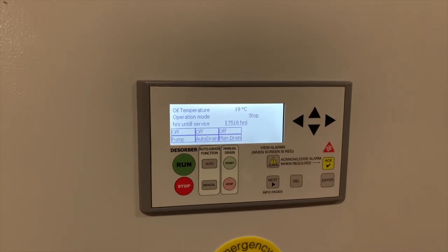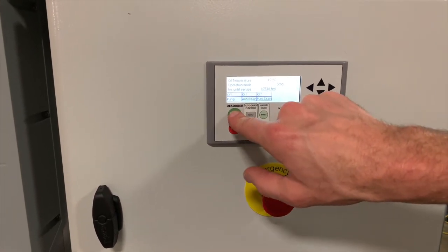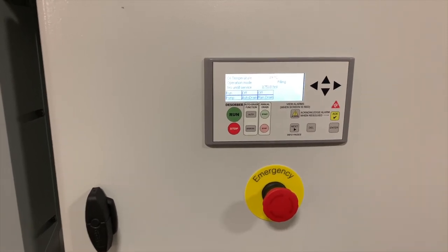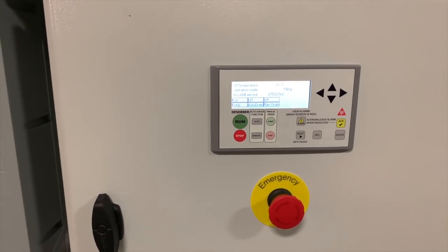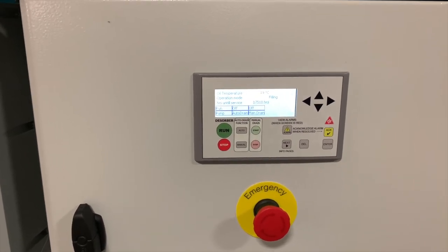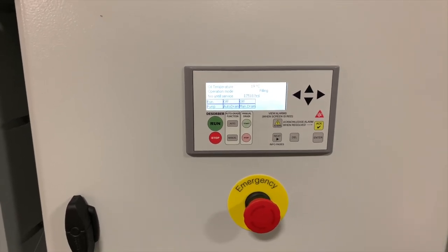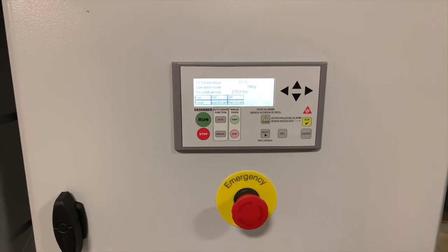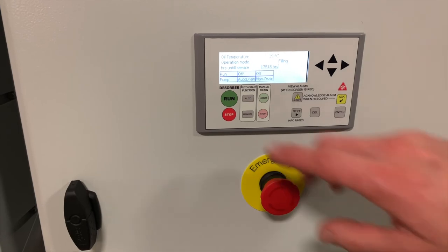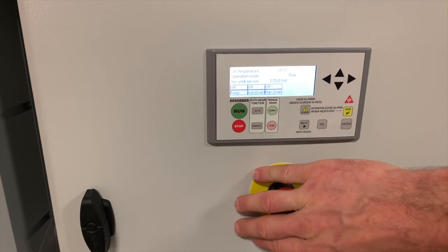Some alarms can only be cleared by a power cycle. When you're ready to run the desorber, press run. The system is fully automatic so there's nothing you need to do. The suction pump will start running right away to fill the chamber. Once the proper level is reached in the chamber, the discharge pump will start, the heater will start, and the blower circuit and fan will go accordingly in order to begin the desorbing process. Note that it can take up to an hour before you may see some water start to come out of the outlet. To stop the desorber, you can press the stop button, or if you need to, you can press the emergency stop and everything will halt immediately.